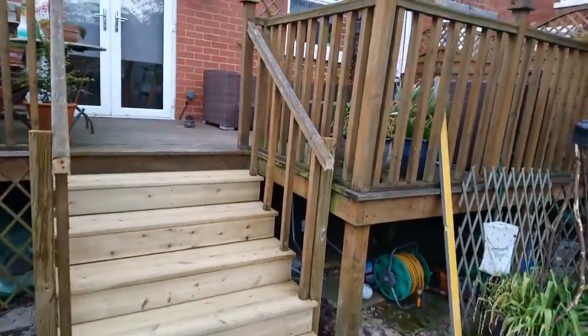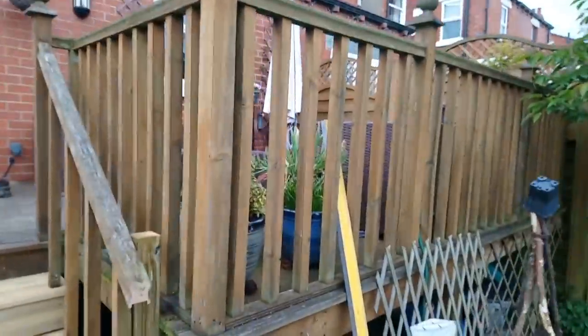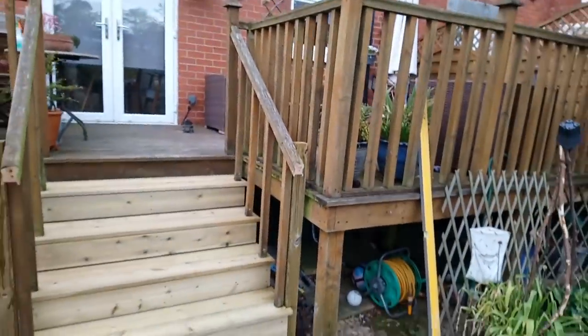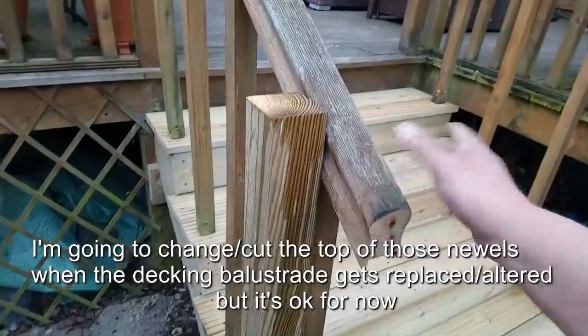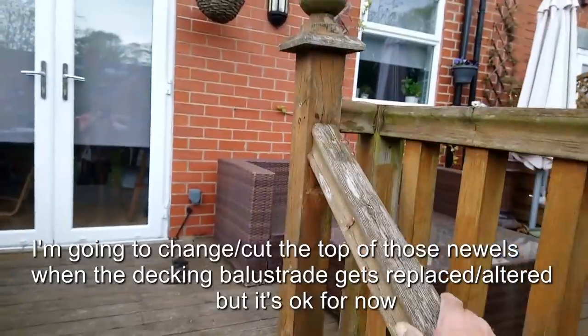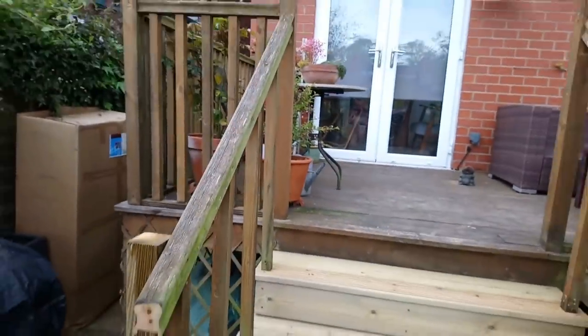Right, that's it. I've used the spindles that were any good — the others are too short. They're talking about taking every other one of these out anyway — there are no kids in this house so they don't need the full balustrading. That's quite firm, this is. Any wobble is in the old newels — not much you can do about that, they're rotten at the bottom.